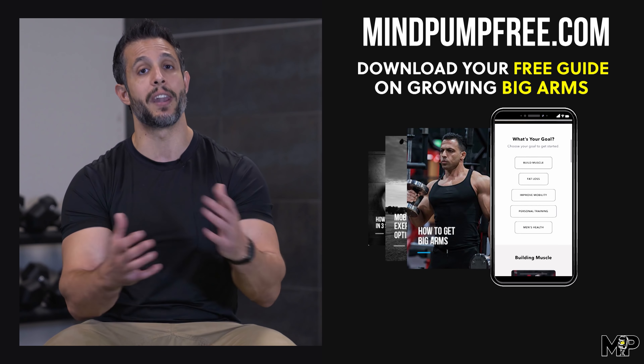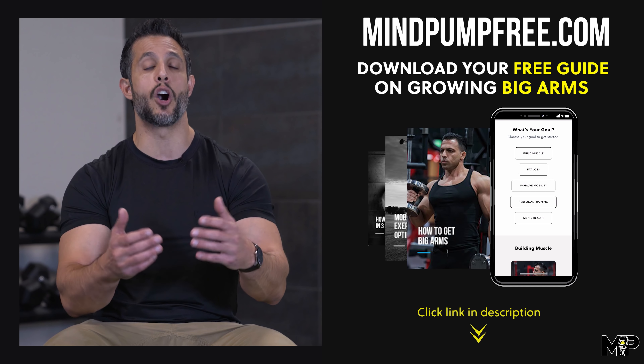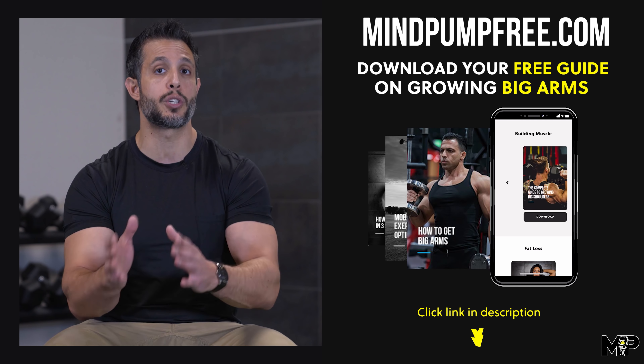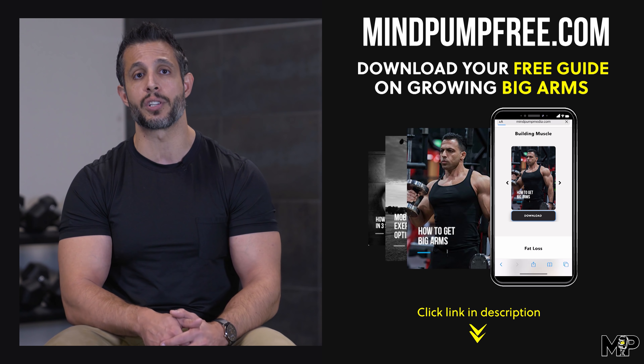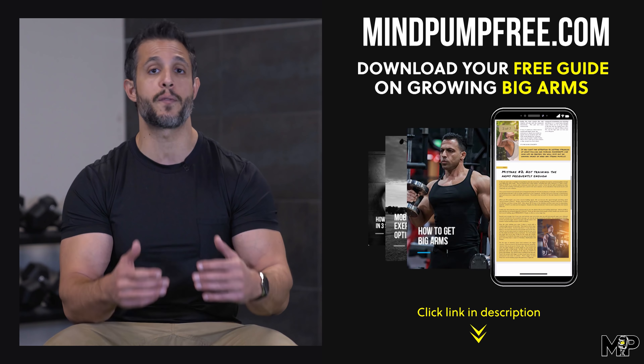If you want big muscular forearms, you're probably also interested in getting nice biceps and triceps — nice arms overall. I wrote a big arms guide that covers those two muscles — check it out in the description below. There's a link, click on it, download it — it's totally free. Also, if you have any questions, post them in the comments below and share this video with your friends.